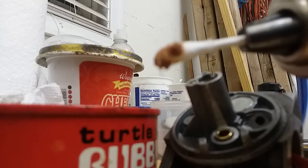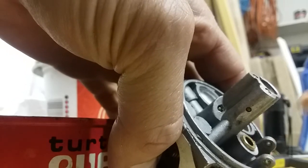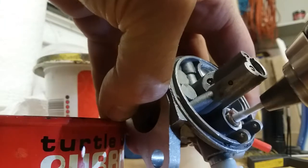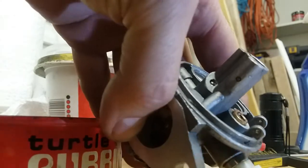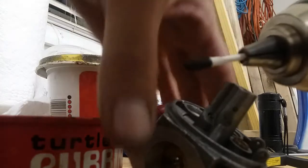Basically just cut a q-tip and put it on a drill tip. We're just gonna feed it down into that jet. Now it won't go in at first until it kind of seats itself in there. So that's what it looks like when it comes out, even though it looked pretty clean going in.